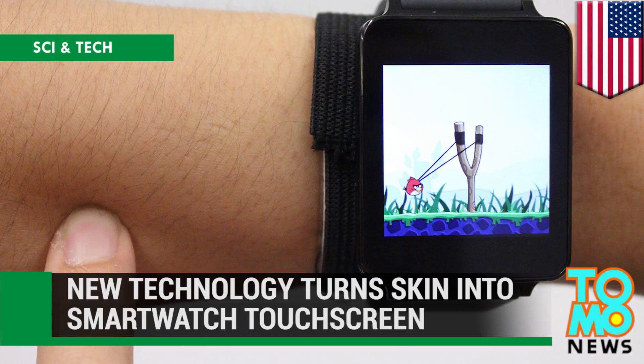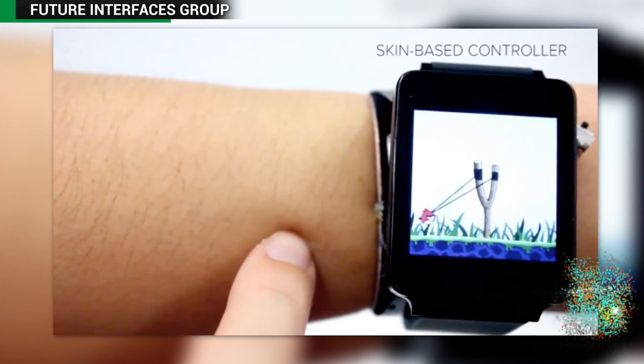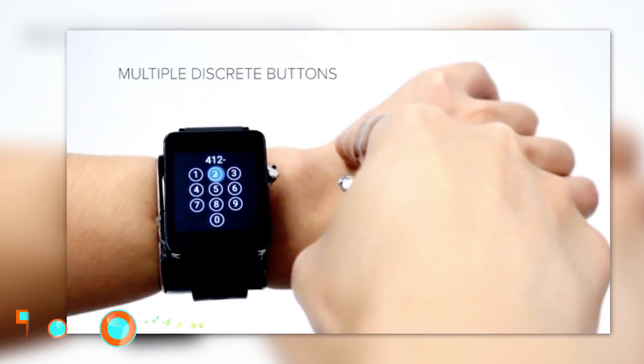New technology turns skin into a smartwatch touchscreen. A team of scientists have developed a new technology that can make the skin on your arm act like a touchpad for a smartwatch.